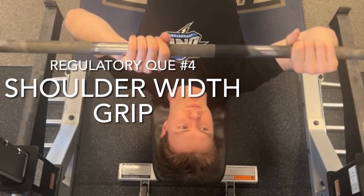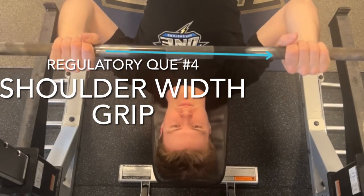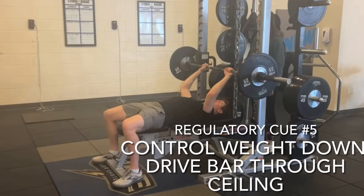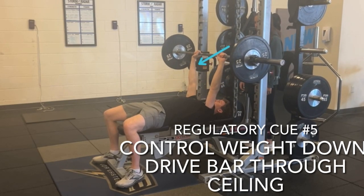Cue number four is to grip the bar at shoulder width distance, allowing elbows to be tucked inwards and not flare out. Cue number five is to control the weight down and drive the bar through the ceiling. This is when properly grounded feet are very important.